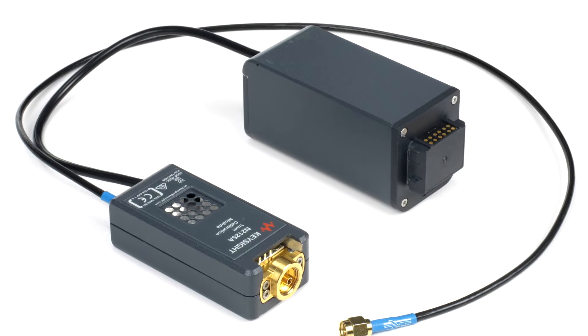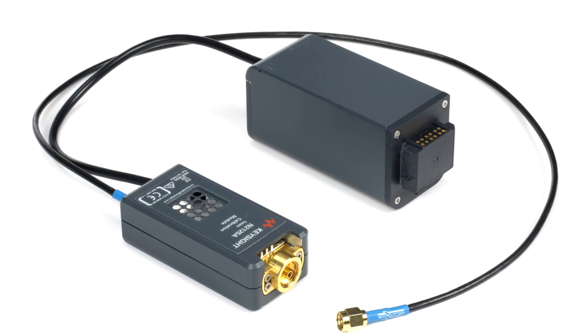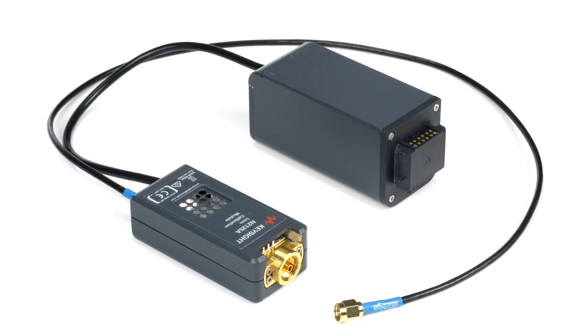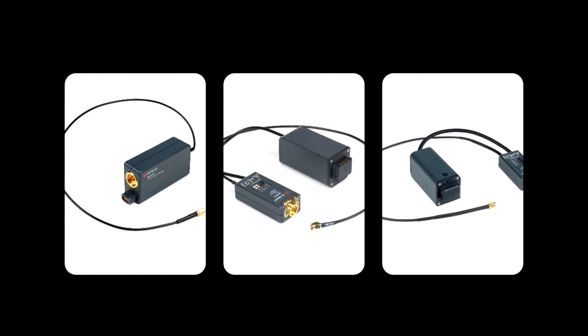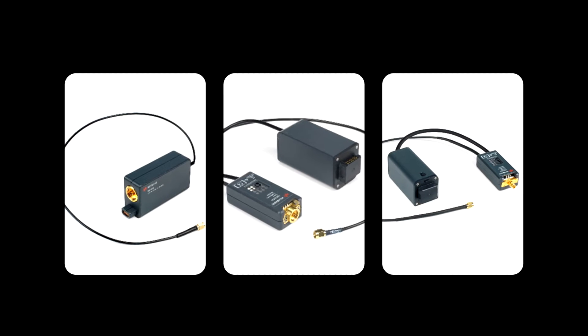The Infinium UXR series is the first real-time oscilloscope to offer an optional self-calibration module capable of performing a full factory quality frame calibration under site environmental conditions. You don't need to return your Infinium UXR series oscilloscope back to the factory or a certified calibration center for calibration. Calibration modules are available for all UXR series connector types and supported bandwidths.